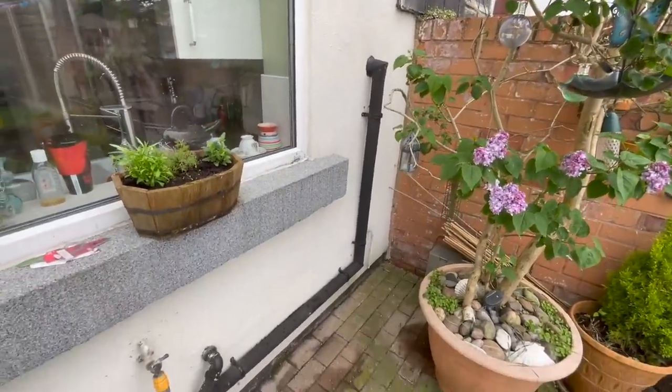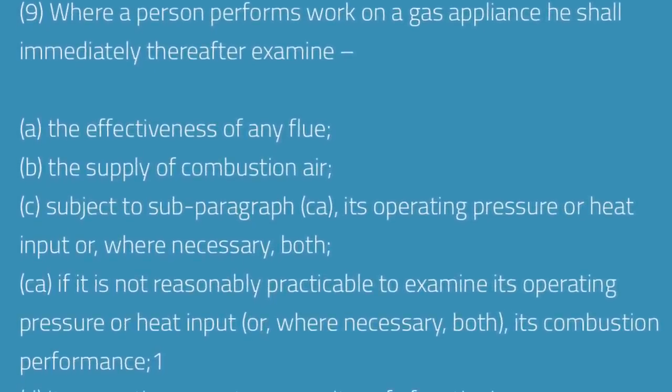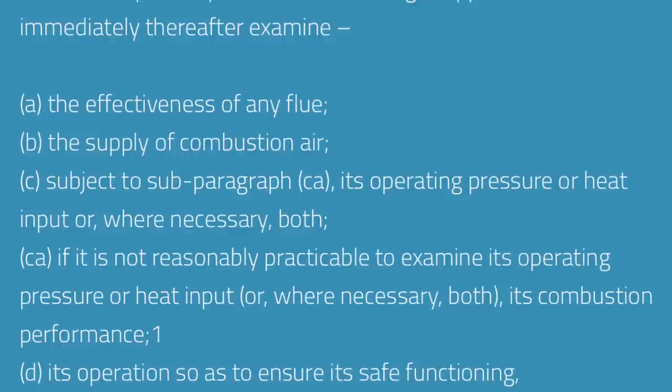Now I'm going to do a tightness test. According to Regulation 26.9 of the Gas Safety Installation and Use Regulations 1998, amended in 2018, we don't actually need to do a tightness test on a service. But for my customers I always offer a full service and always include a tightness test. Some engineers will argue you're looking for work or creating a leak, but if the customer already has a leak, with the price of gas we want to save them money. It's peace of mind for the customer.